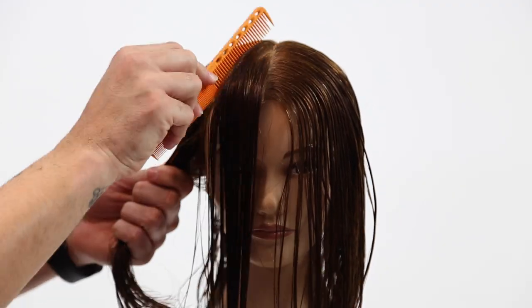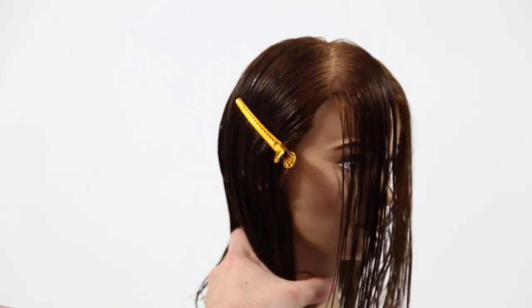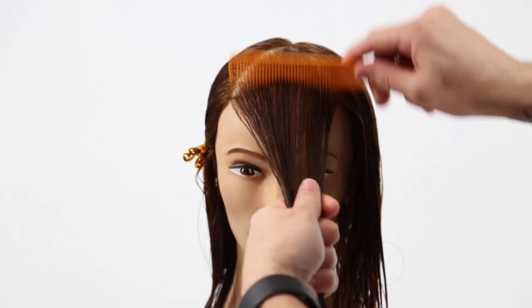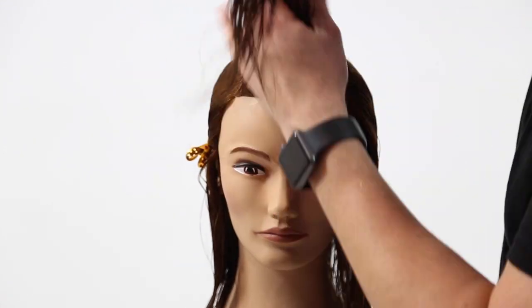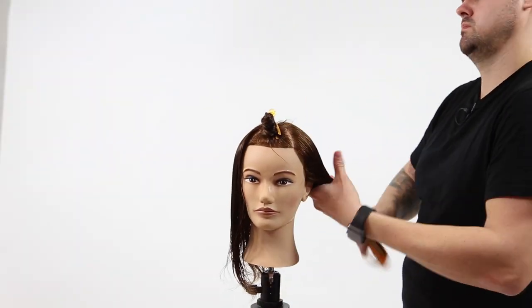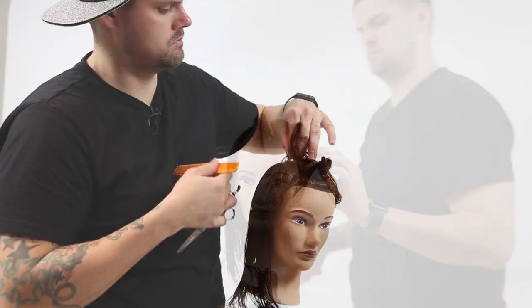All right, so we're gonna start off the haircut by sectioning. This is the simplest sectioning you will ever do in a haircut. We're gonna take out a triangle from the front bang area, basically from the recession point to just below the high point of the head — maybe three inches up from the center of the head. You're gonna take that parting, then clip away.